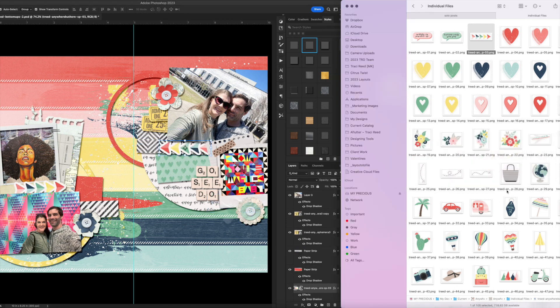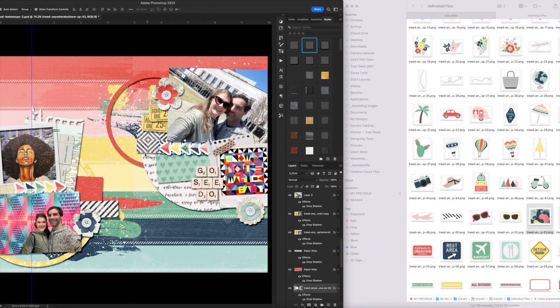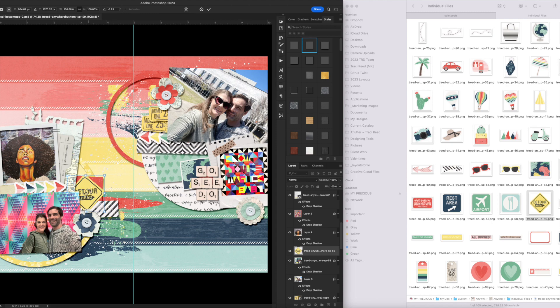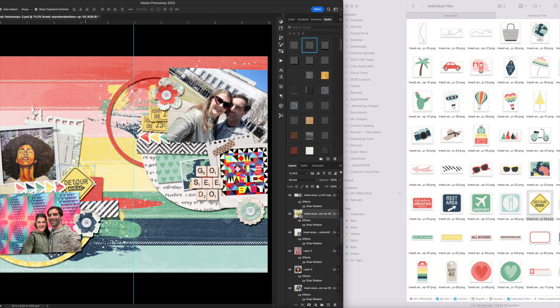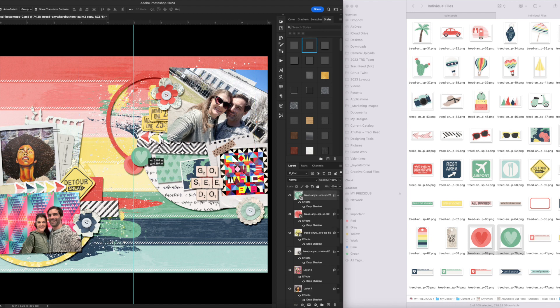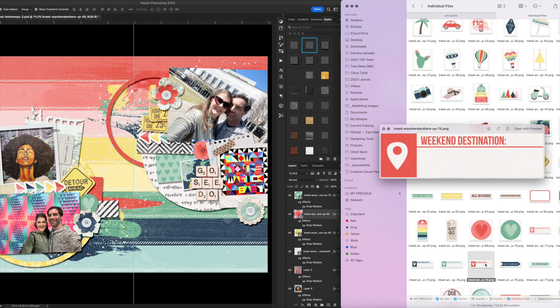There are lots of repeating rainbows on this page — in the background, the arrows, and even the paint I chose. I wanted to use this map but we were in Tennessee, not Africa, so it has to stick out the side so you can see the United States and not Africa. I like the 'Detour Ahead' sign because it was kind of a detour from our main mission — we were supposed to go to a concert and decided to kill some time at the art gallery beforehand.